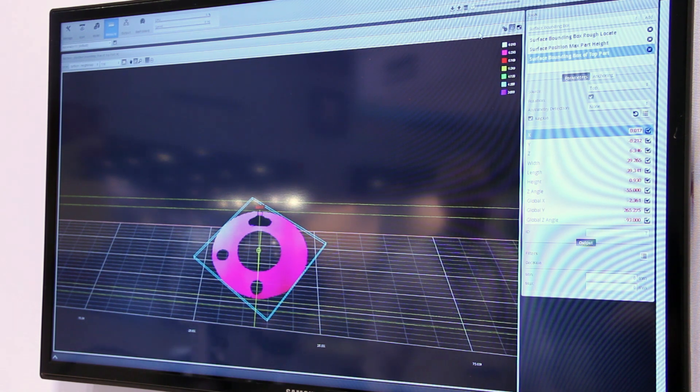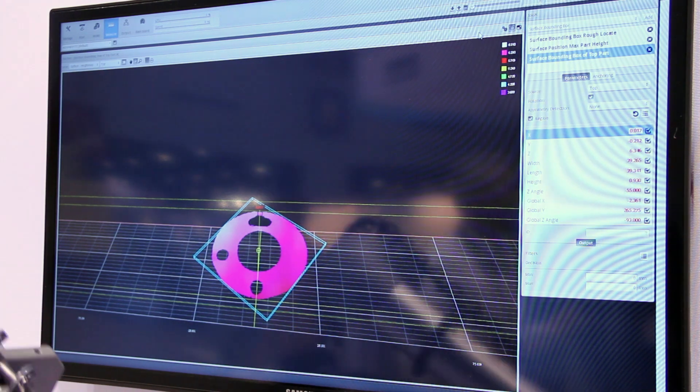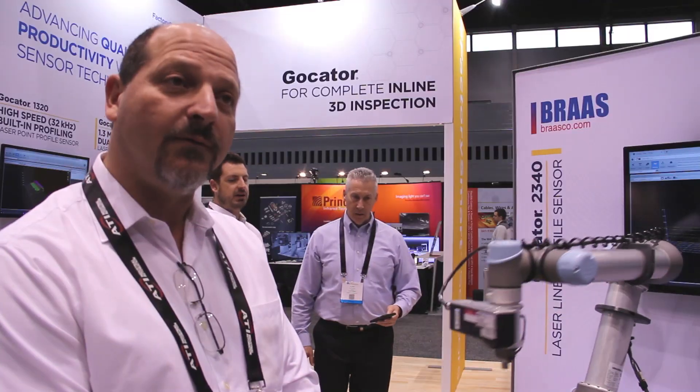As far as tools go, we're using nothing more than three tools: two bounding boxes and a height tool, with part-matching enabled in the unit, in order to perform all three functions.